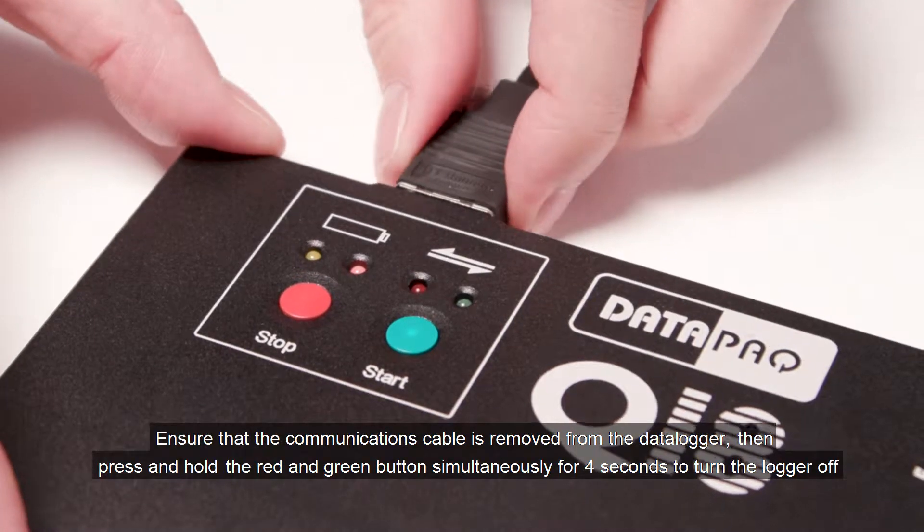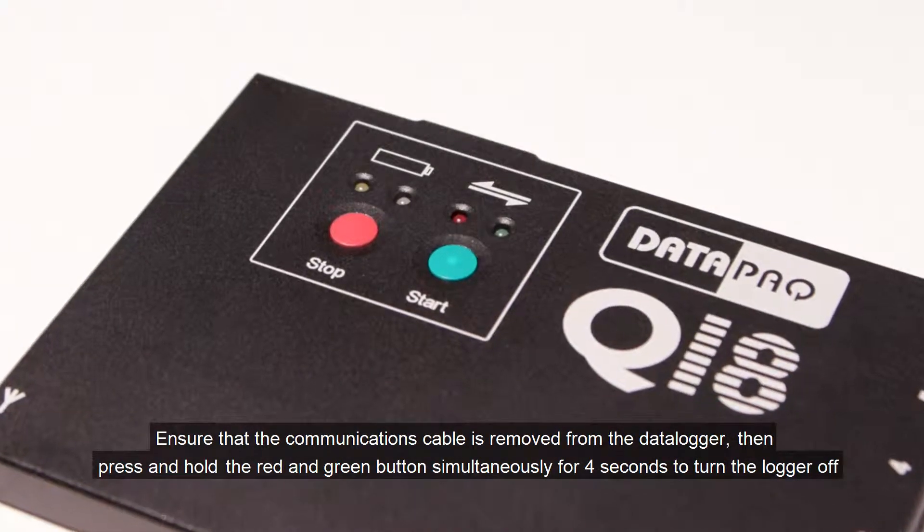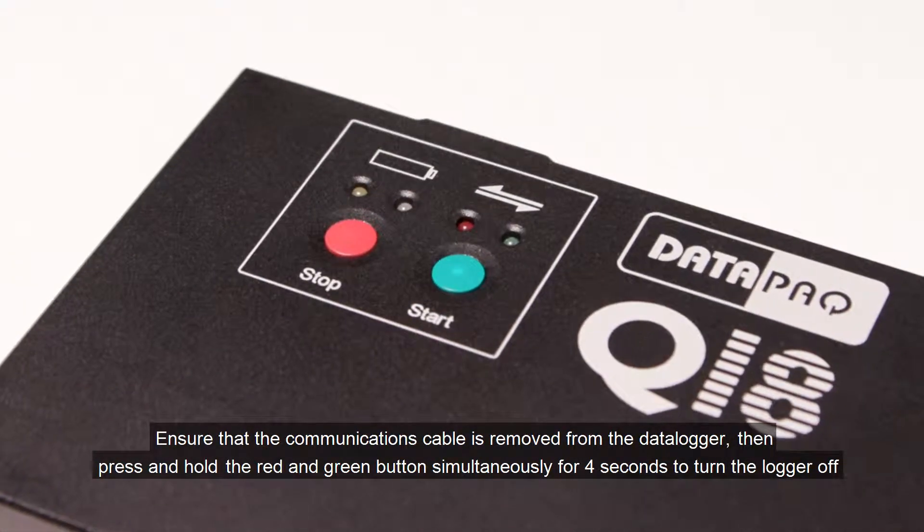Ensure that the communications cable is removed from the data logger. Then press and hold the red and green button simultaneously for four seconds to turn the logger off.